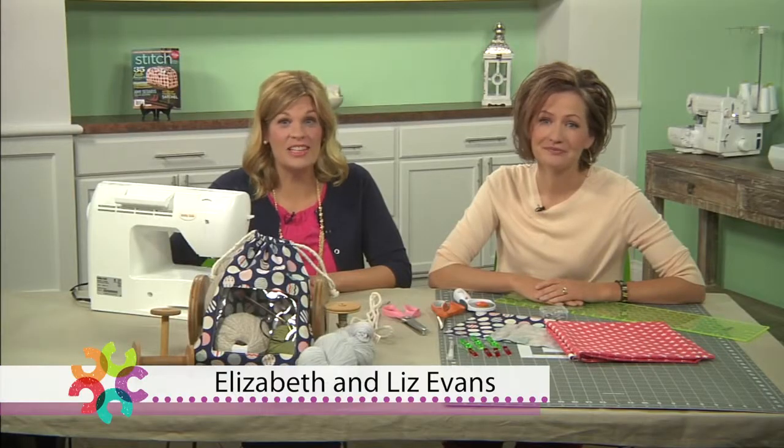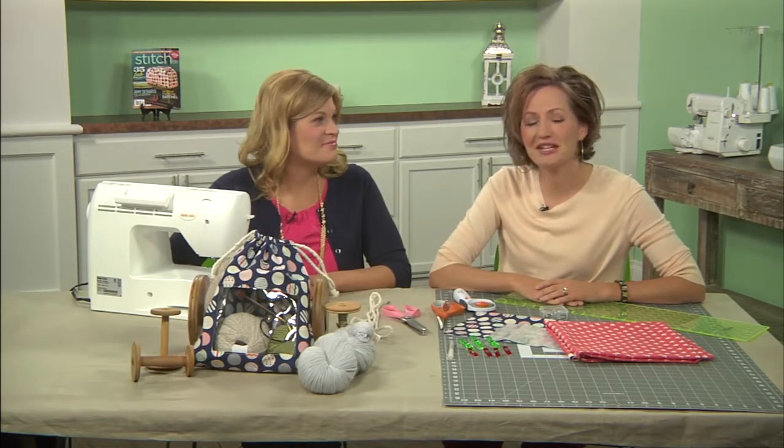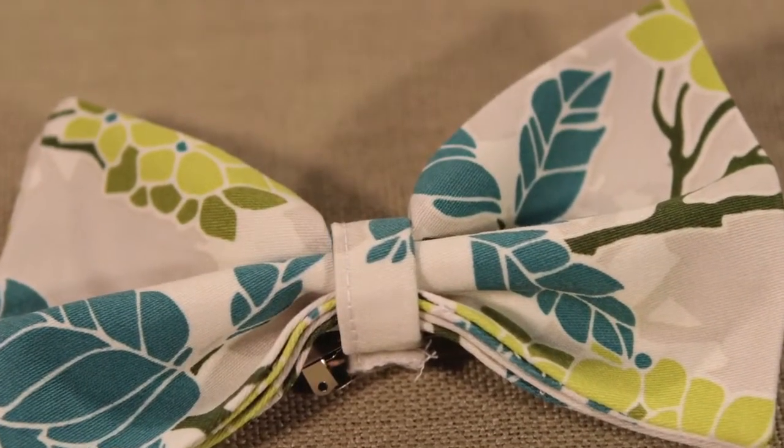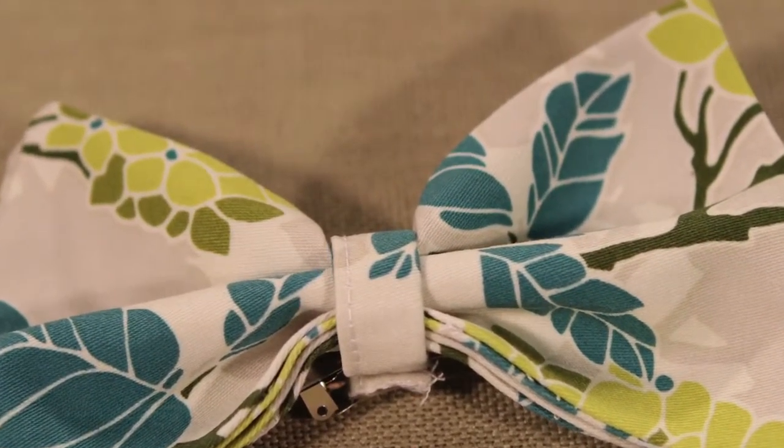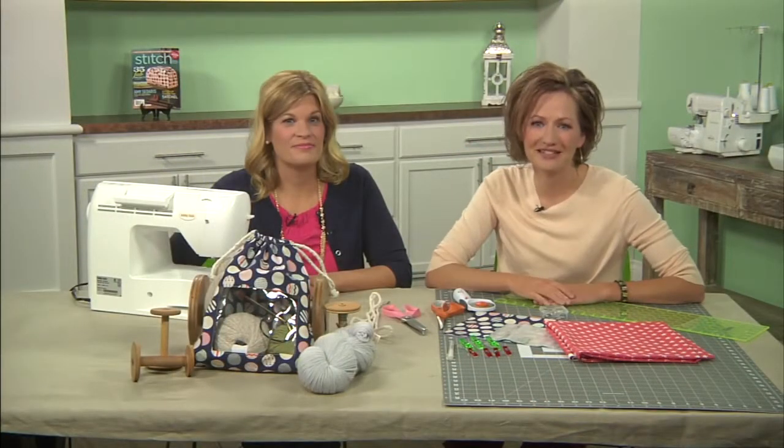Hi, I'm Elizabeth. And I'm Liz. We are two girls who married brothers and ended up with the exact same name. We blog together over at Simple Simon & Company, where we love to sew everything. We love to sew for ourselves, our children, and for others. We like to make everything from clothing to drawstring bags.